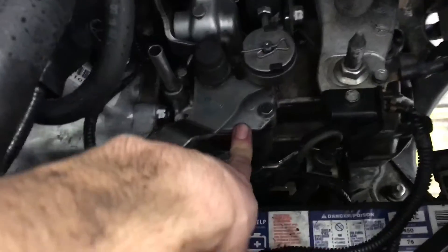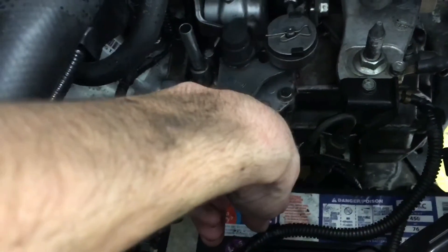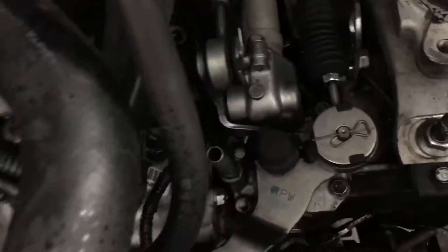I cleaned this up. If you guys ever saw one of my videos where I helped fix the slop that comes in the 8th gens — I took this off and didn't reseal it and started puking oil, so I resealed it. And then the thermostat.